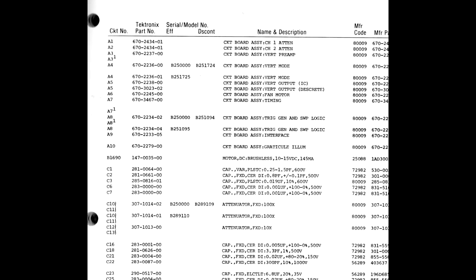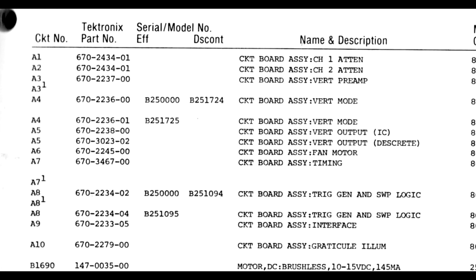When Tektronix ran out of 670 numbers, they started assigning 671 and 672 numbers to sub-assemblies. At the beginning of the electrical parts list in most manuals, there is a list of revision of 670 assemblies by serial number. If you can find the 670 numbers on the assemblies in your instrument, you can determine whether you have the correct manual version — but be aware that sometimes instruments are repaired using a different version.